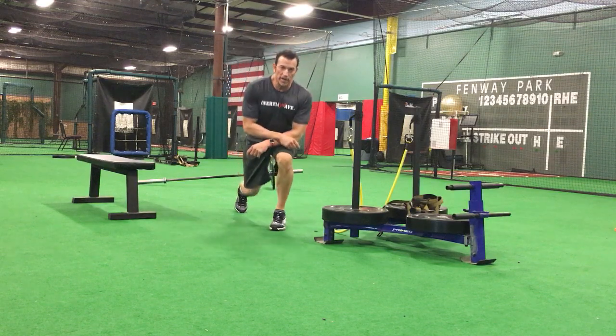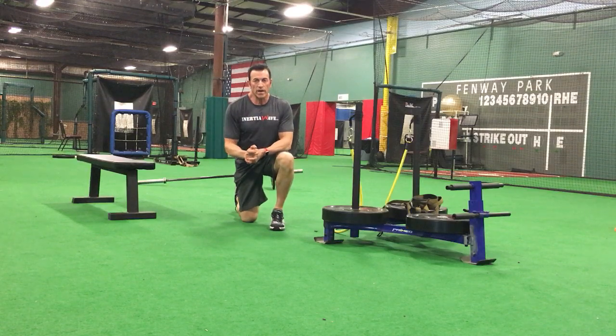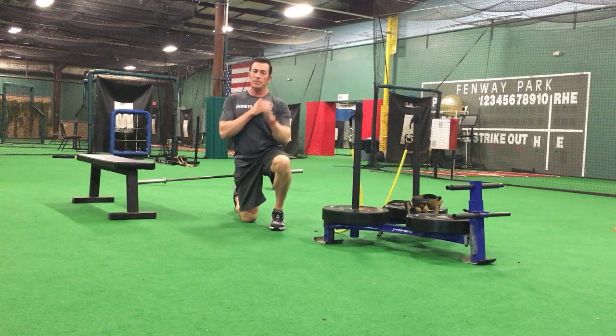Another module with the inertia wave — our metabolic conditioning device. You can call it your HIIT workout or high-intensity interval training. We're going to do three exercises. The first one is a landmine press, a very basic sagittal plane landmine press.